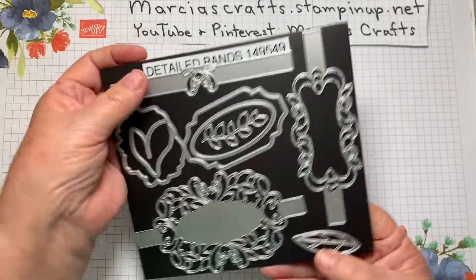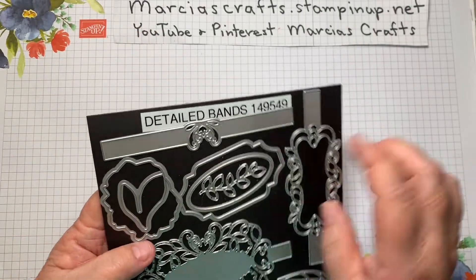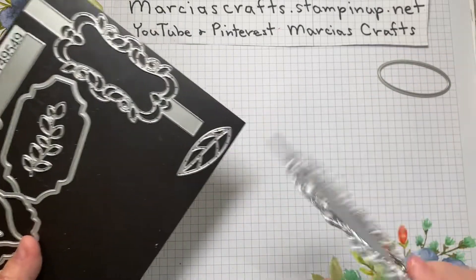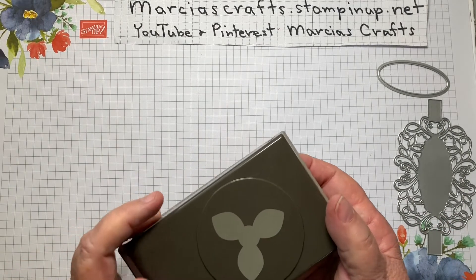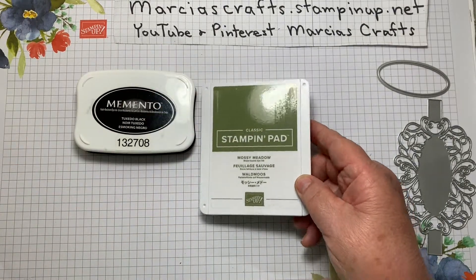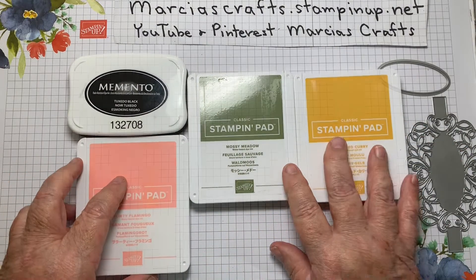We'll also need the Detailed Bands framelits — the dies — and we'll be using this little oval and this lovely die. We'll also be using the Perennial Flower punch. For ink: Memento Tuxedo Black, Mossy Meadow, Crushed Curry, and Flirty Flamingo.